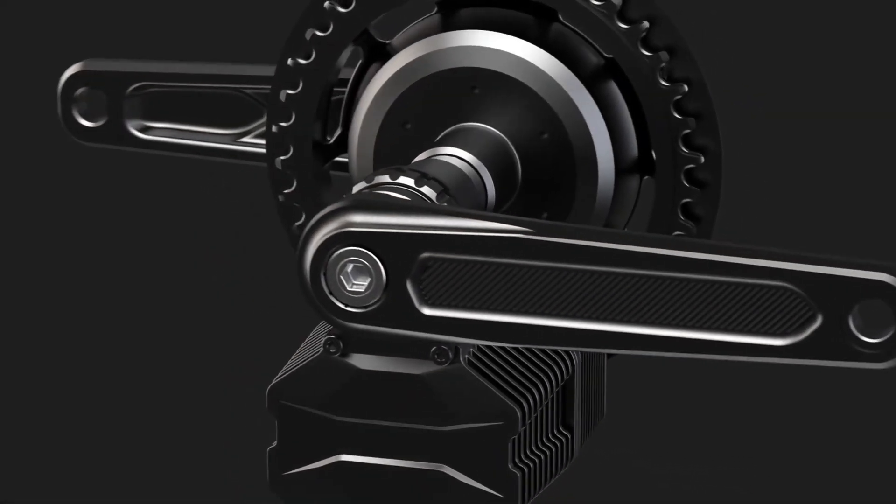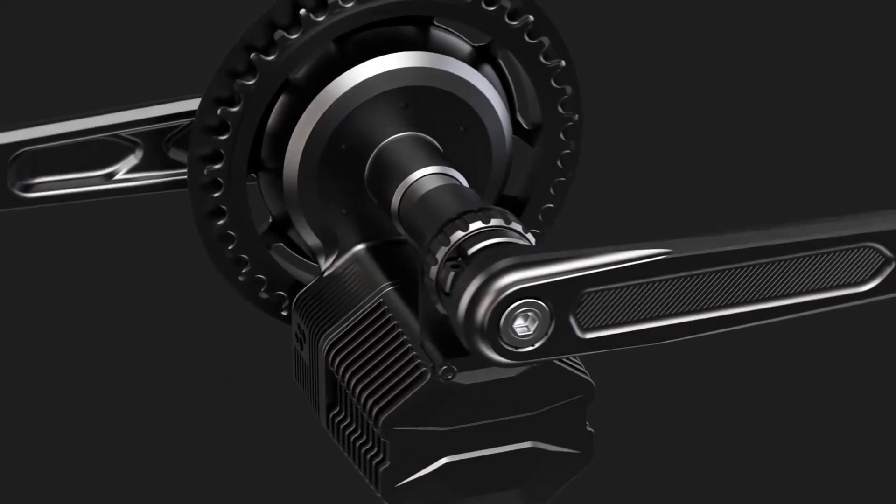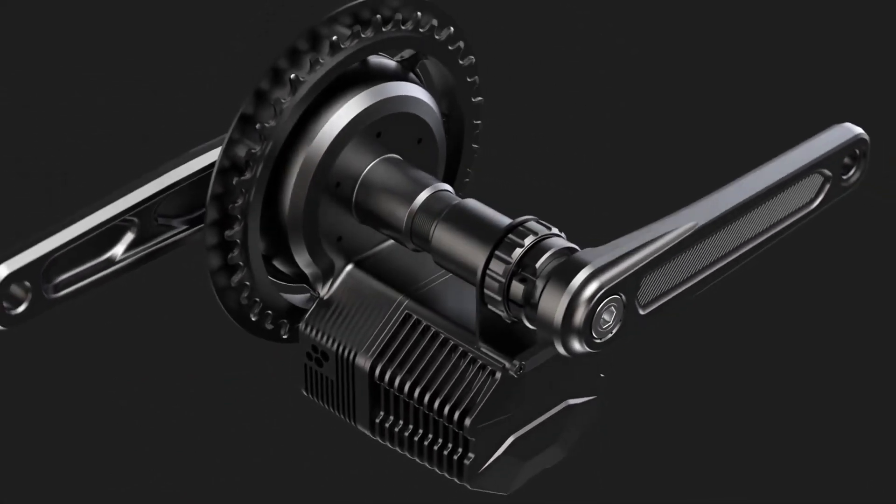Good day everyone, it's Riggis here from CYC Motor. Today we will be covering what exactly is included in the shipment package of the Photon and how to install it on the conventional bike.